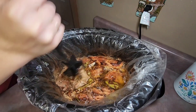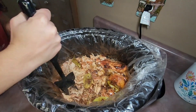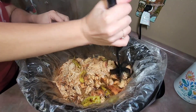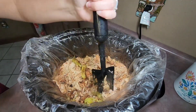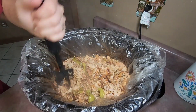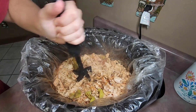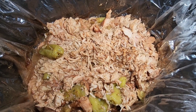Once my chicken was finished cooking, I took my meat chopper gadget and shredded the chicken. If you don't have one of those tools, you can also shred the chicken using two forks. The chicken is super tender at this point so it's very easy to shred. After I get it shredded, I let it sit in all those juices for another 15 minutes or so, just to let the chicken soak all of that up.